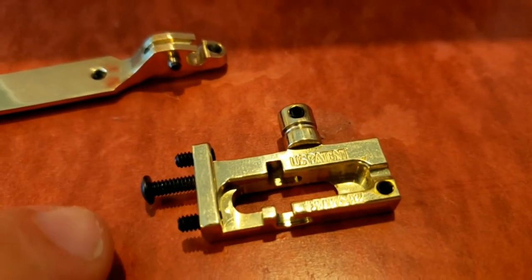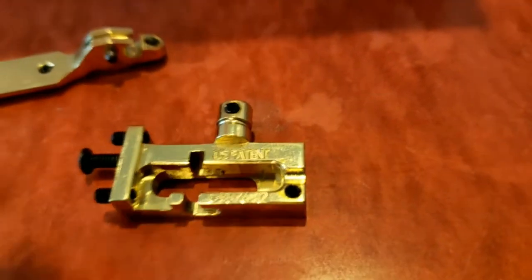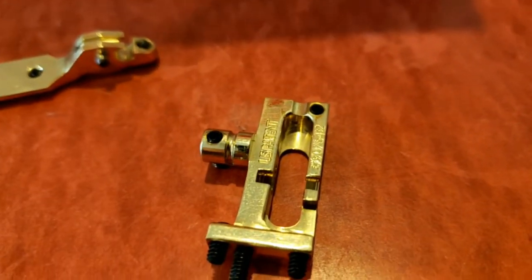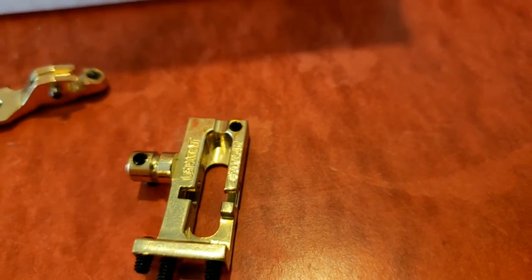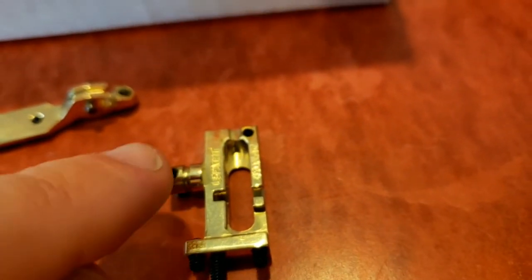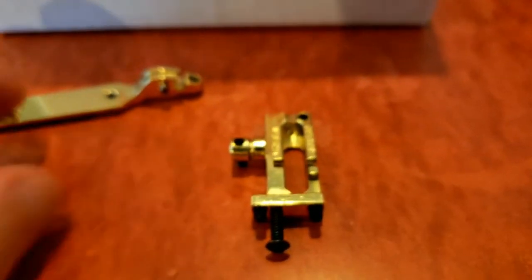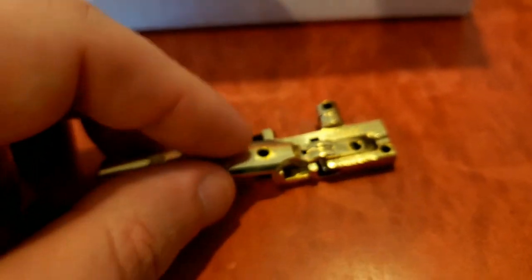Finally, there's a screw that mounts this piece into your Fender three-barrel-style bridge. For this G Bender unit, you have a second notch for your D string. On the B Bender unit, it would be the opposite handedness, such that that notch would be on the other side for the E string. Next, we're going to show you the B Bender unit in action and what kind of sounds we can get out of it.